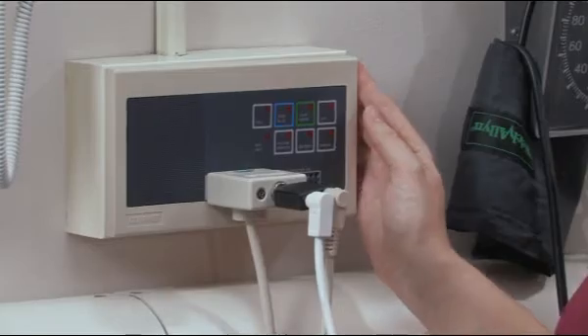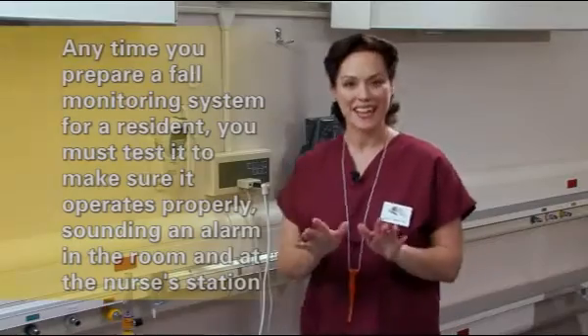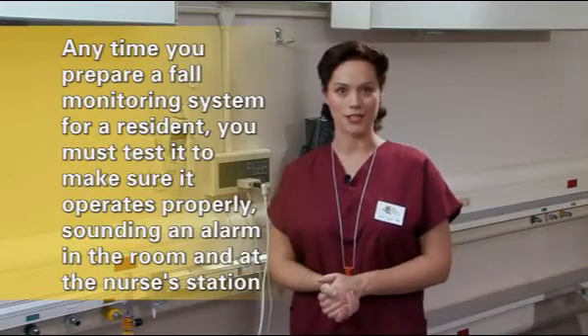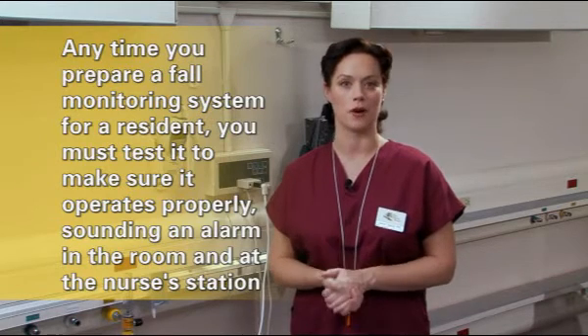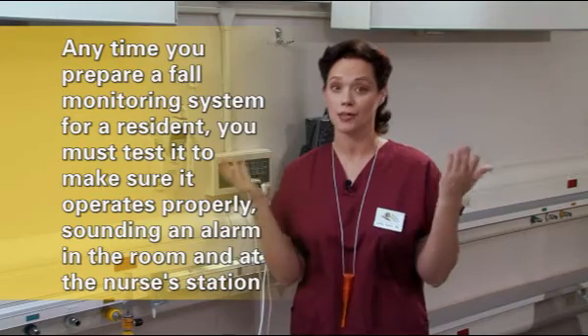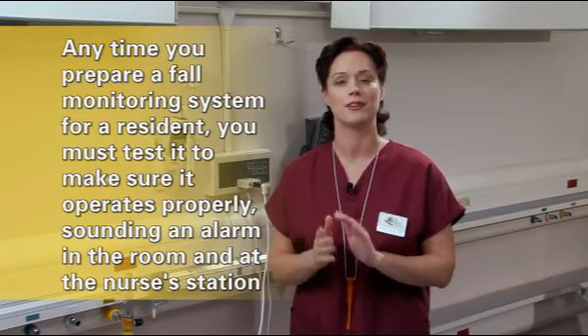This fully integrated system is ready to go. Any time you prepare a fall monitor system for a resident, you must test it to make sure it operates properly, sounding the alarm in the room and an alarm at the nurse's station.